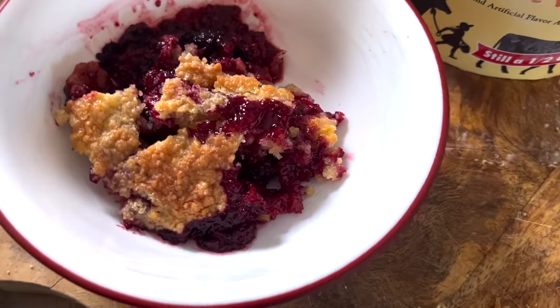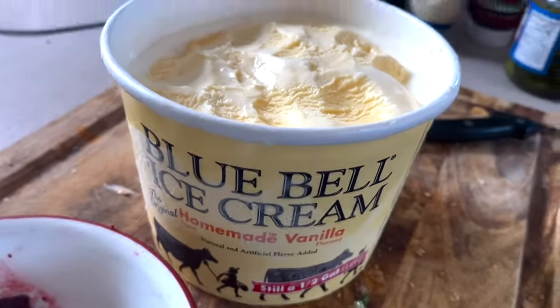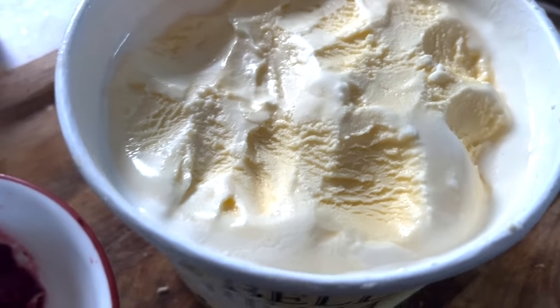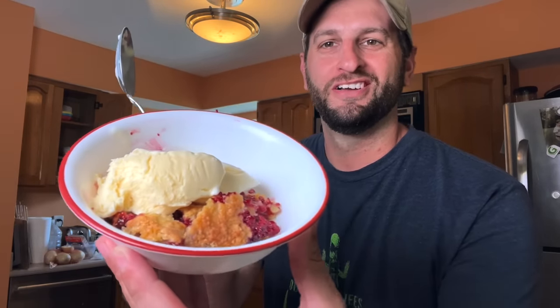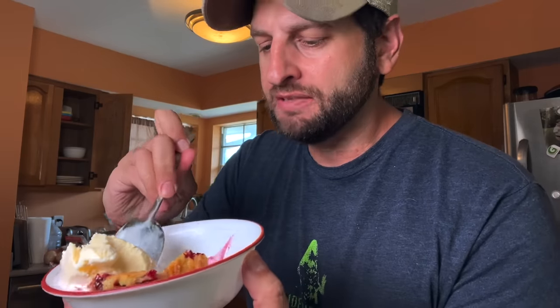There it is — the cobbler! I've got some Blue Bell vanilla ice cream, the best in the world, and we're putting that on the cobbler. There is that delicious dewberry cobbler from the banks of the Mississippi River — doesn't get any better than that. What I love about this recipe is that the top gets super crunchy, whereas a lot of cobbler recipes have a softer topping. You get that crunch, then the berry flavor, then the sweet cold ice cream — definitely serve it warm.